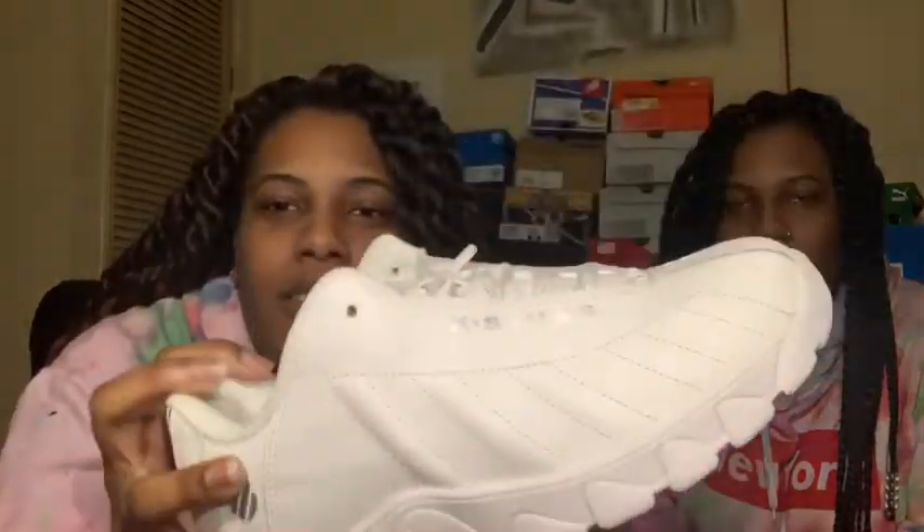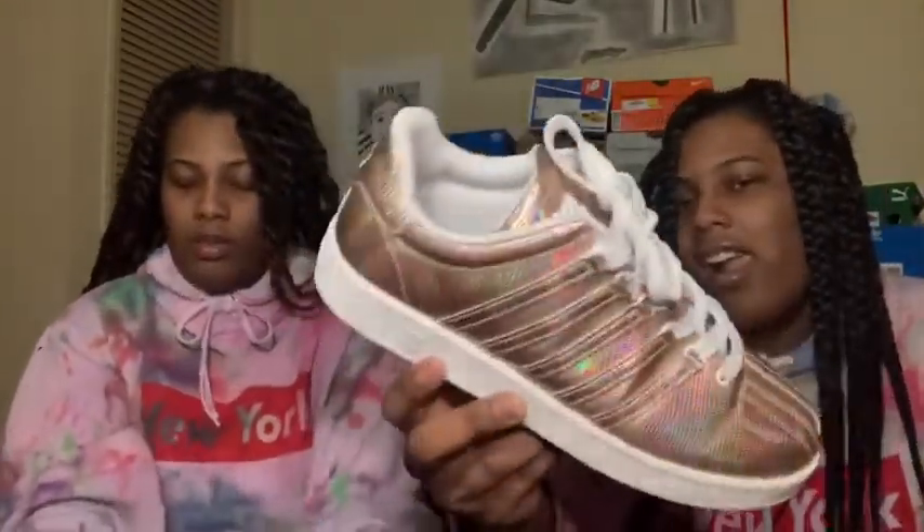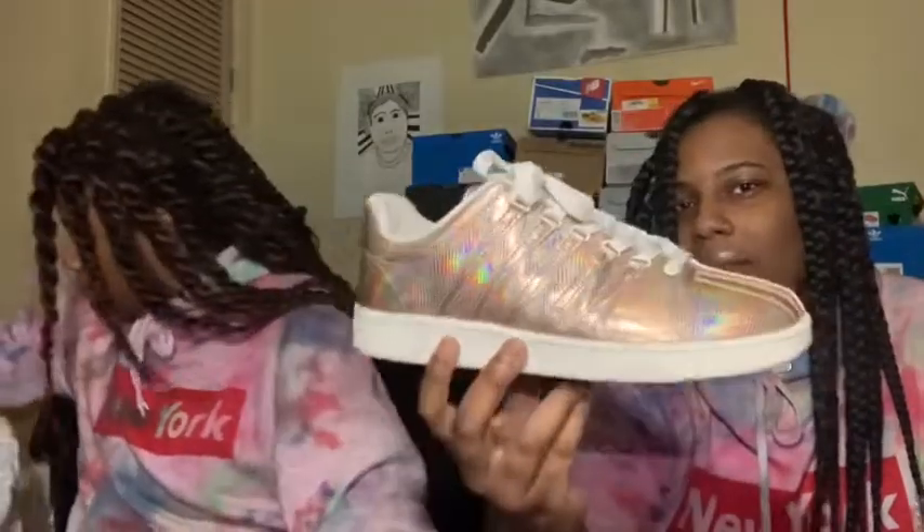Next we're doing K-Swiss. I got the all-white — well, they're white and silver. You can't really see them well but they are super comfy. They just have like silver details on them.